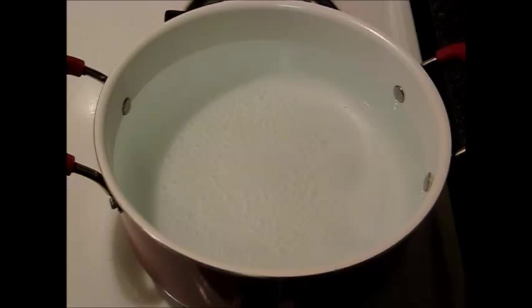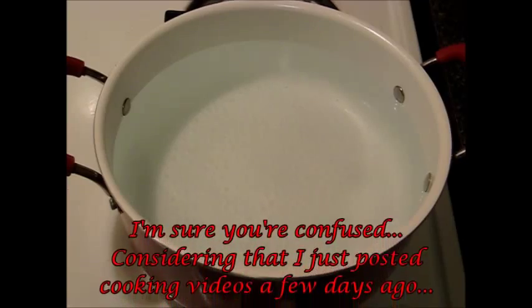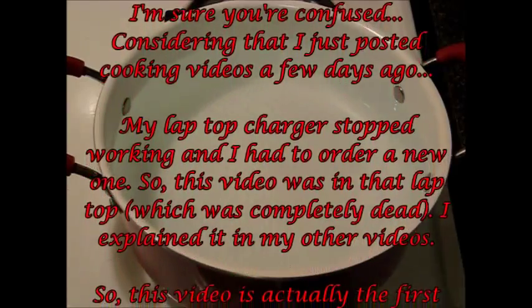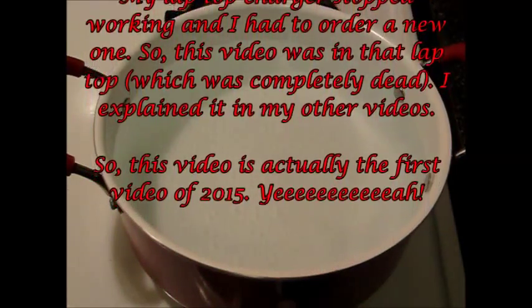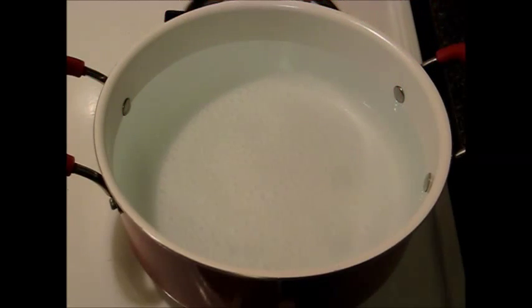Hello everyone, this is Providencia and I'm back with a cooking tutorial. This is the first video of the year 2015. I hope y'all had a great New Year's and I wish you nothing but love and joy. With that being said, today I am going to make some ribeye steaks.